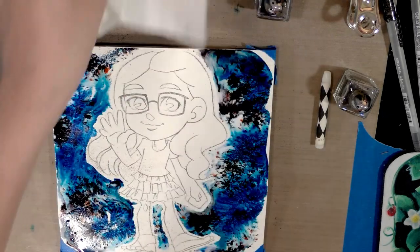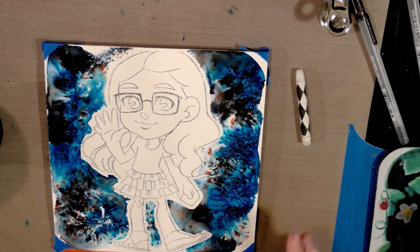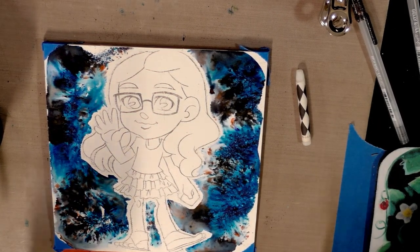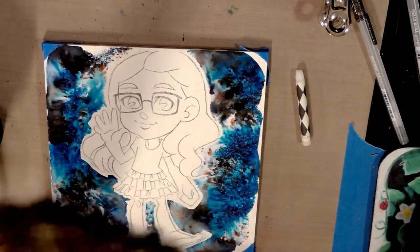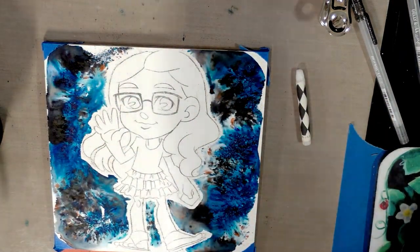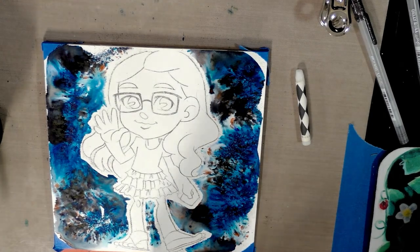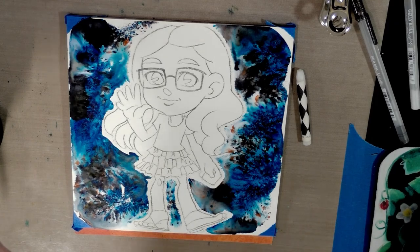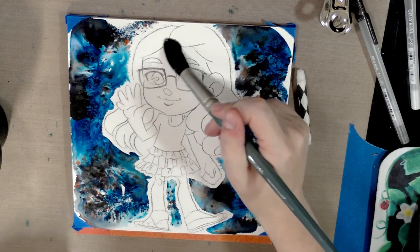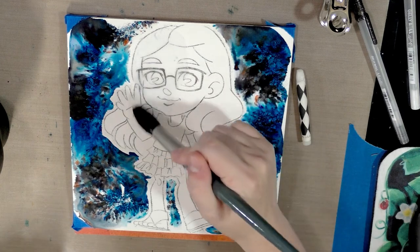Once the background's dry and you've brushed off the Brusho — I recommend using a feather brush or a drafting brush to brush off the excess Brusho over a trash can because this stuff gets everywhere and once it gets wet it can stain. After removing the excess Brusho, go ahead and seal what's remaining by adding water and dabbing away any excess color with a paper towel.